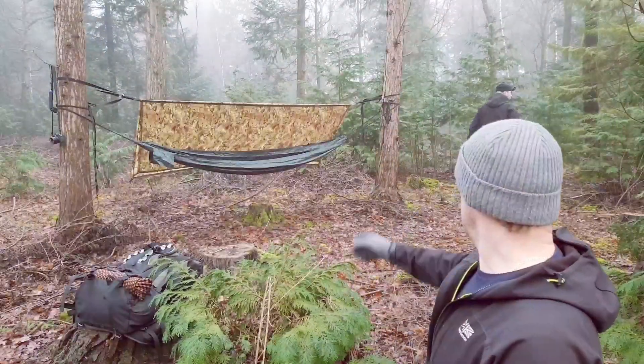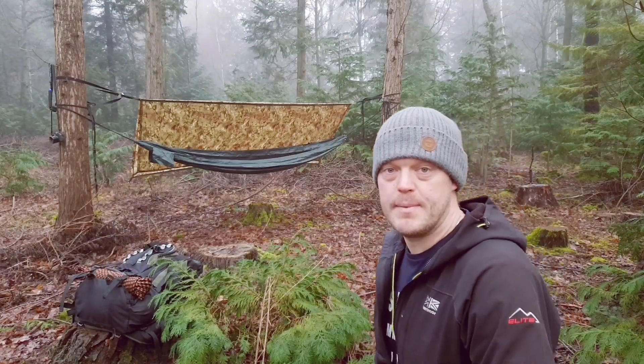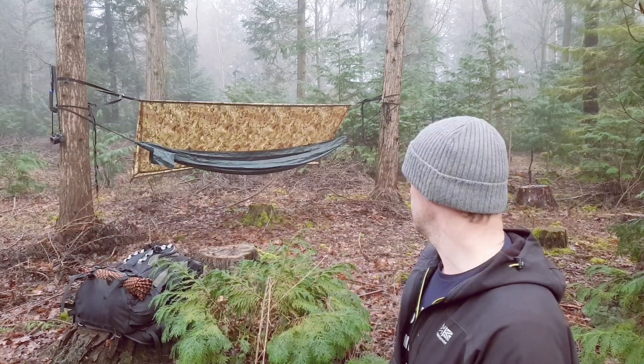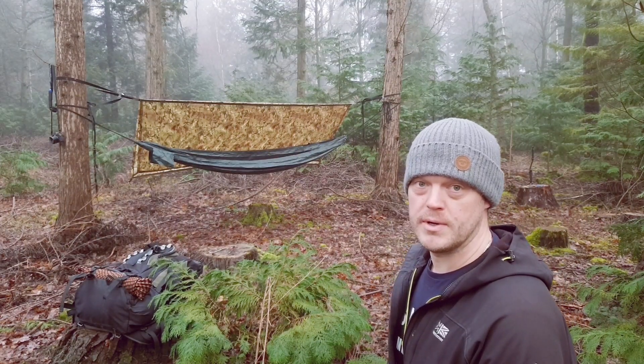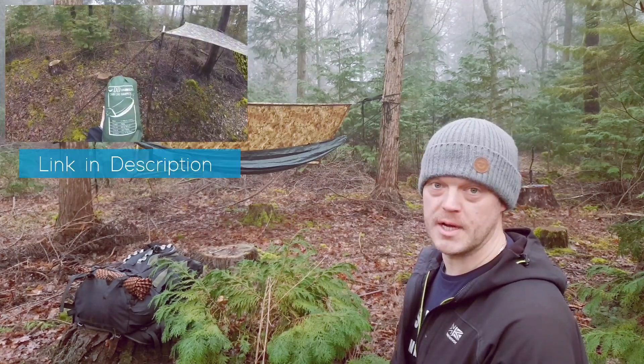As you can see, that is the basher and hammock now set up. It's just a British Army MTP basher and the DD Hammocks original hammock — a fairly new one. Dan uses the original one; he's had that for God knows how long and it's still holding up very well. That's a testament to the company's product.